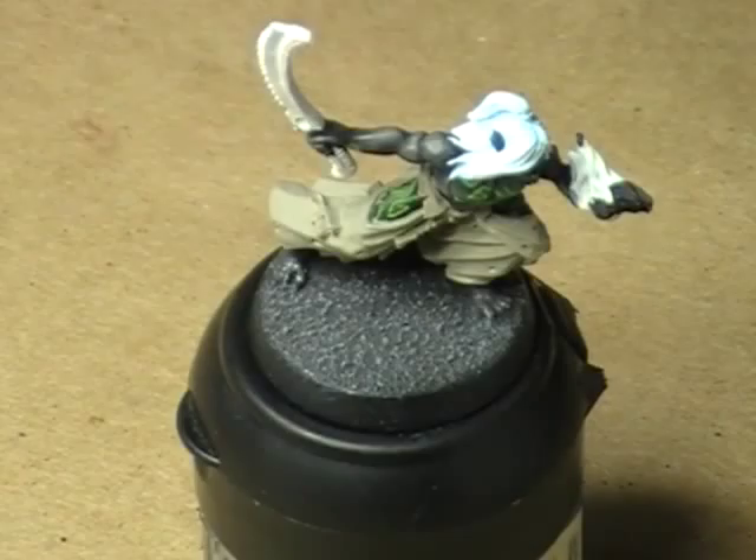Hello, hi everybody. This is Christopher with AG Productions. Welcome to another tutorial video. I'm going to continue working with our Dark Eldar Mandrake here.